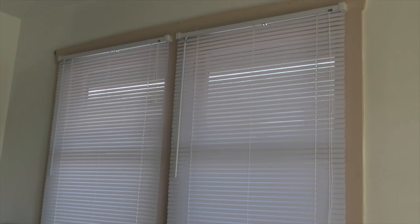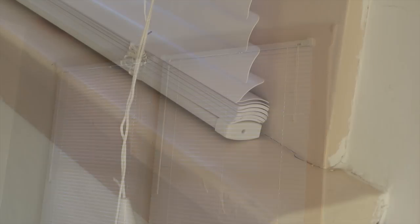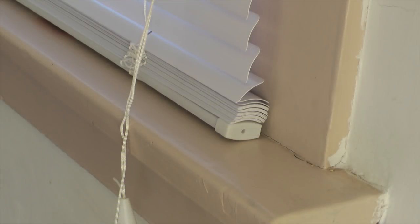Hello, this is Kerry with Icecaper.com. These are vinyl mini blinds that we bought on sale at Target. The blinds are the right width for the window opening, but as you can see they are too long for the opening. It looks like I need to remove about 20 slats to make the blinds fit the window opening better.